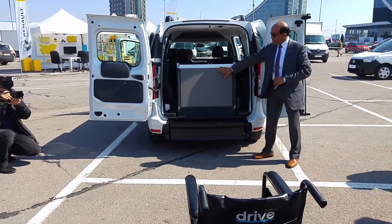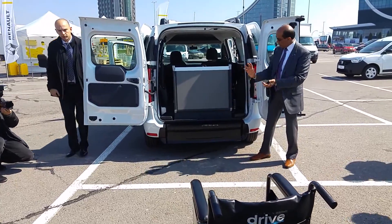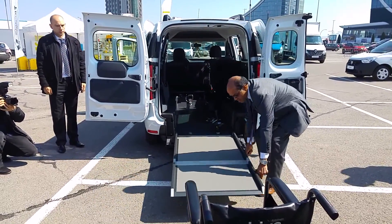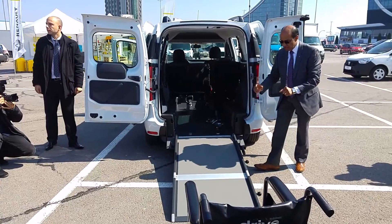So what we have is an anti-slip floor, so you don't slip or slide or anything. So the mechanism, the handle, and it's easy to lift and put away.